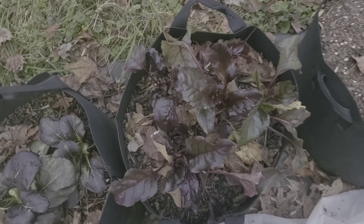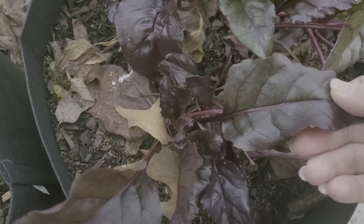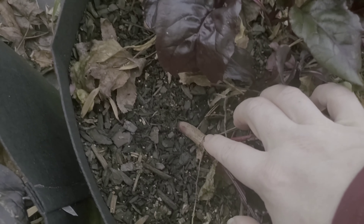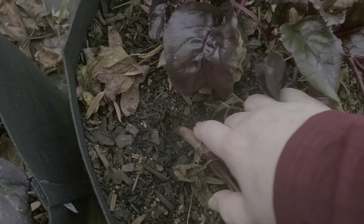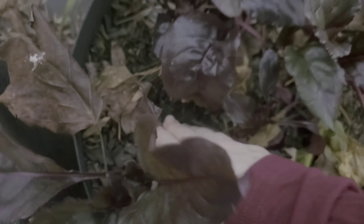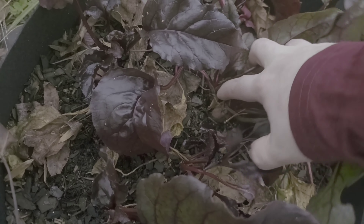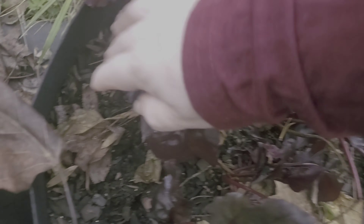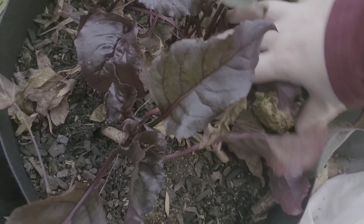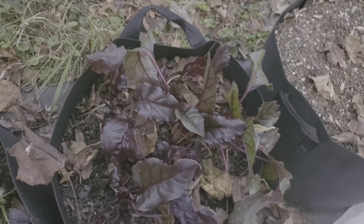Let me show you my beets. They look really pretty — the leaves look great and everything — but look, there's no bulbing. You can see the roots and everything, but there's no bulbing. I'm not sure why all of my beets are that way. This one has a little tiny bit more of a bulb than the others, but none of them are bulbing. Beets — I will beat them.